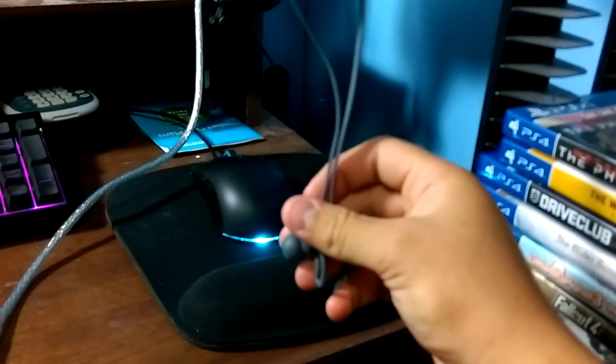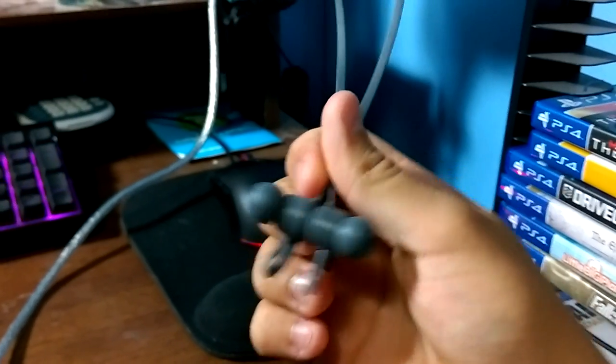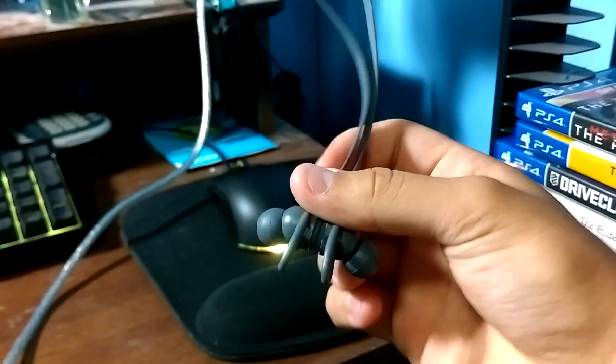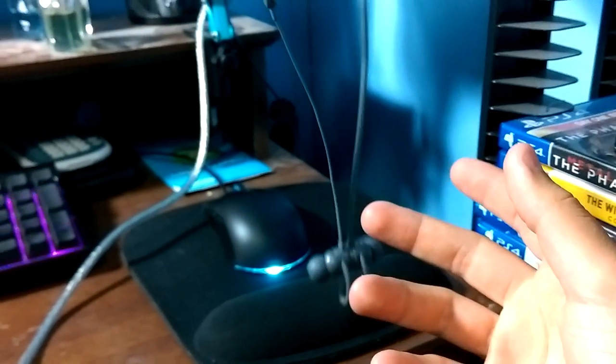These are the Beats X. At Walmart they retail at like $120, $119, somewhere around there. They're a good pair of earbuds. They're supposed to last you about 8 hours and they're just like any other Beats headset.